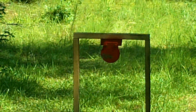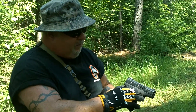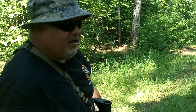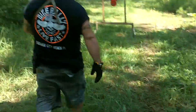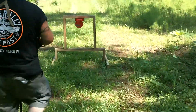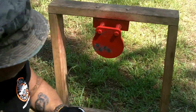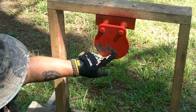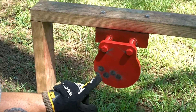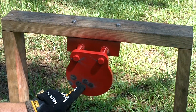Okay guys, that was with the 9mm Taurus Millennium. Let's walk down here to check this target out. As you can see right here — smooth, there's no pitting. Shot five shots: one, two, three, four, five. All of them hit the target.